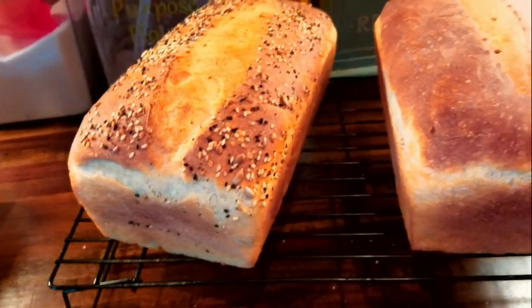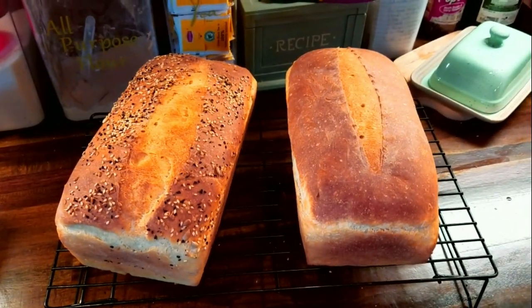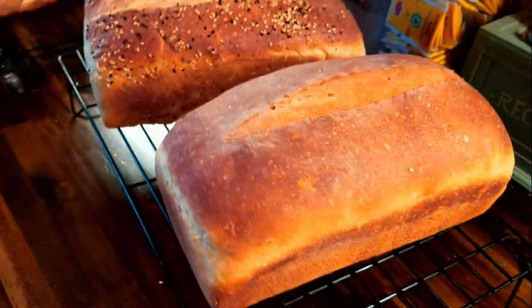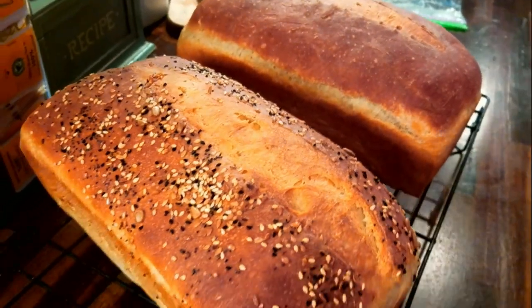We had company while the breads came out of the oven so I wasn't able to film that, but here are the finished loaves of the sandwich bread — they both turned out quite nicely. No blowouts anywhere. This is awesome.